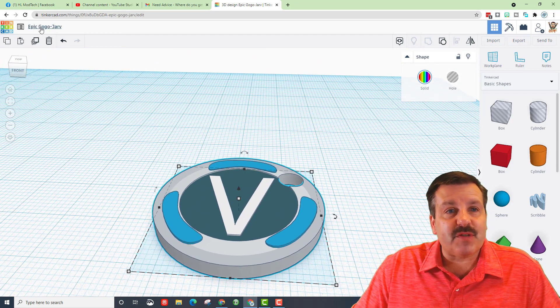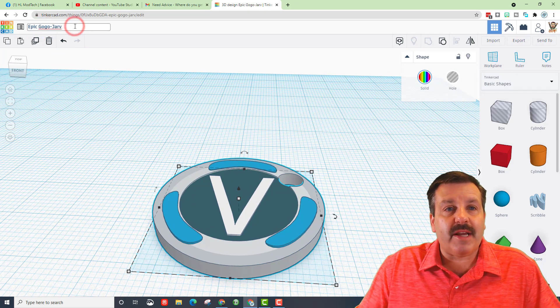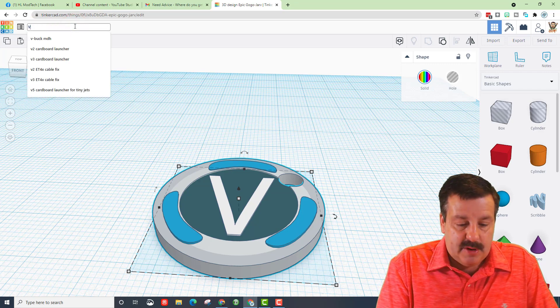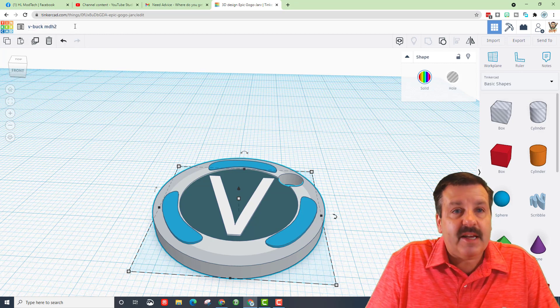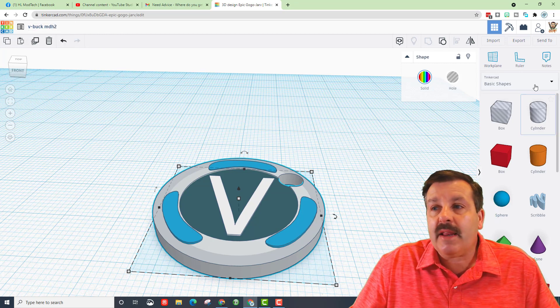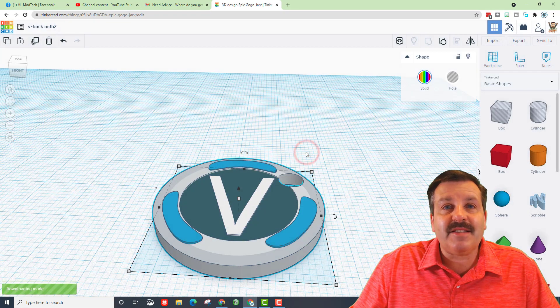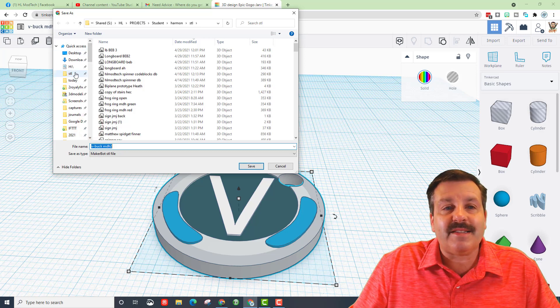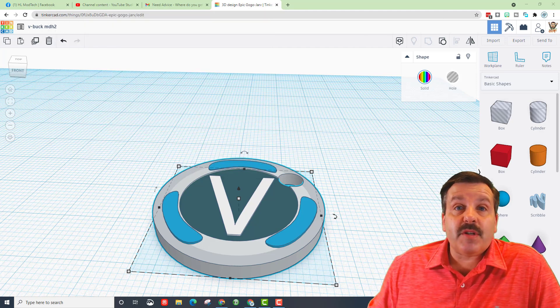Shout out to Holland — thank you so much for sharing the file. It was fun watching you, Rylan, and Heath create these; they turned out wicked cool. Don't forget to name this — I'll call mine V-Buck and add my initials. If you're in my classroom, put your name on it. When you export, click STL and put it in the STL folder on the Quick Access, and make sure your name is on it.